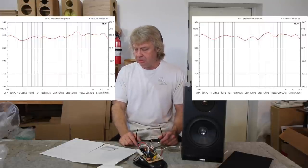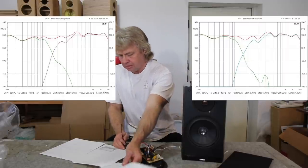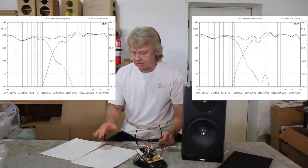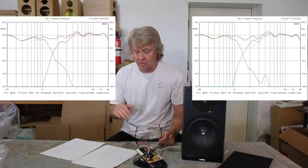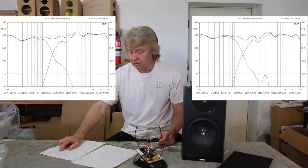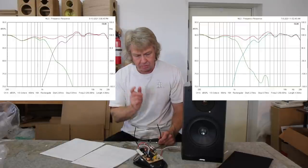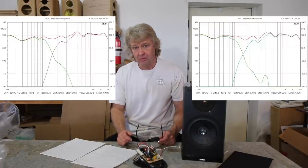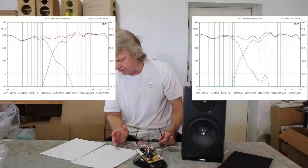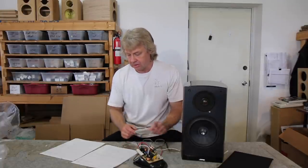Look at the crossover response. If you look at it before and after, you can see I smoothed things out a little. I balanced out the tweeter's response a little, made it a little more level. But other than that, it's crossed very similarly to where it was before. It's a fairly low crossover point, but this tweeter is pretty robust and will handle it really well. Very little change there — it's almost at the same crossover point, so no issues there at all.